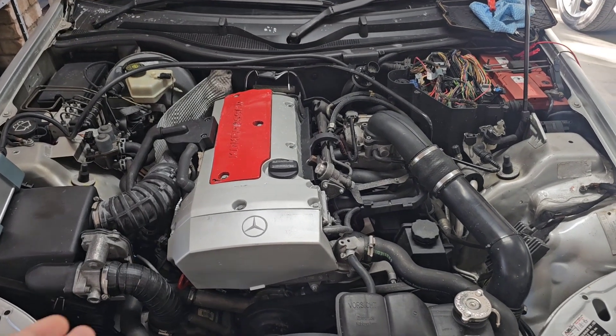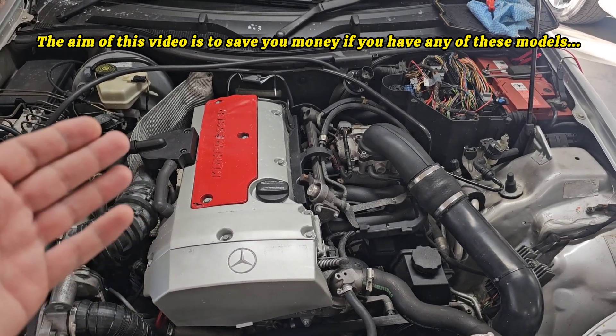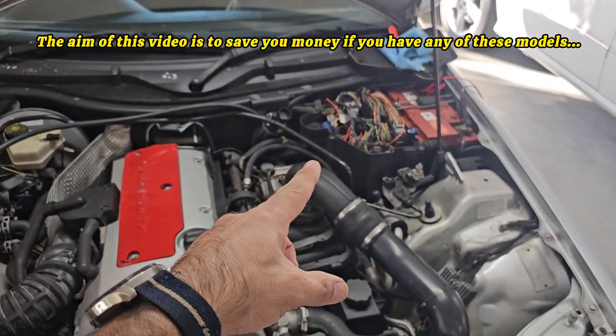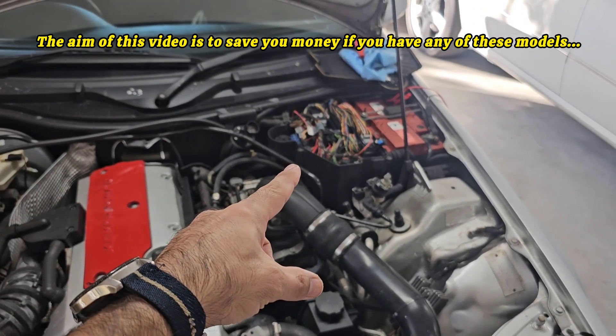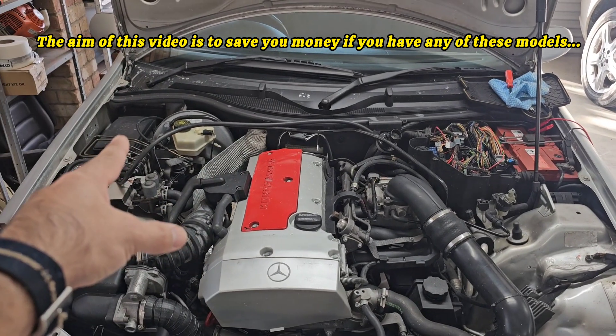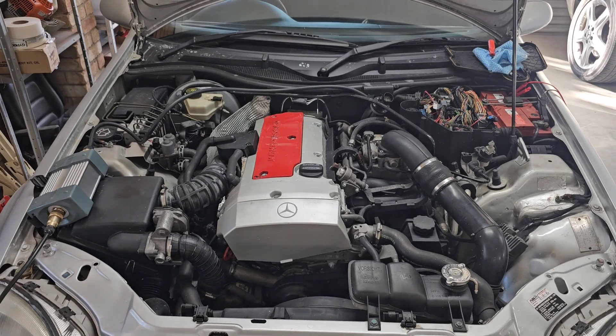Hello and welcome to Benz Addiction. Mercedes-Benz R170 and R129, as well as W140 Mercedes — some of them have the cooling fan for the module box over there. It should be on the other side of your engine if you are not living in Australia or England.